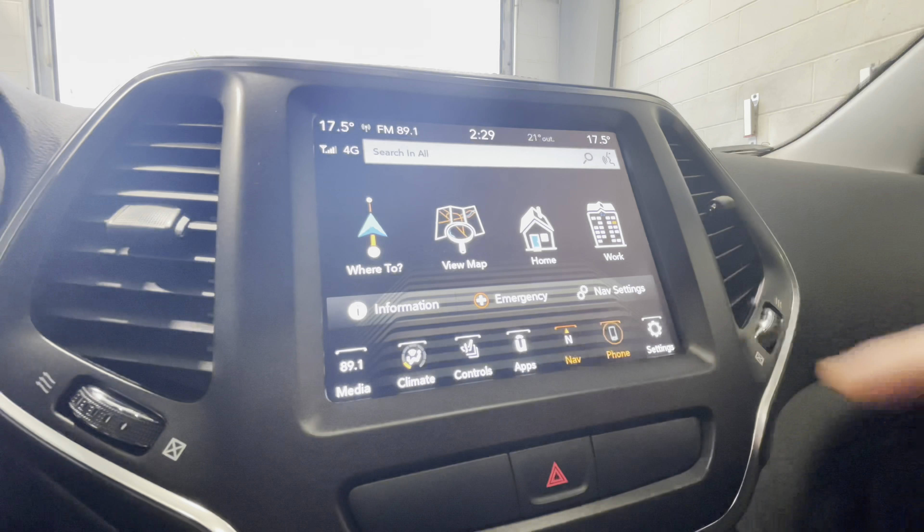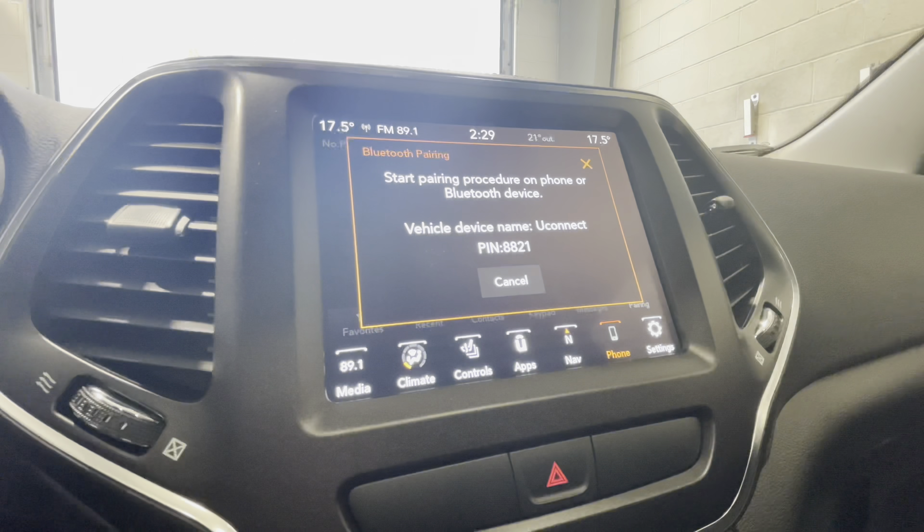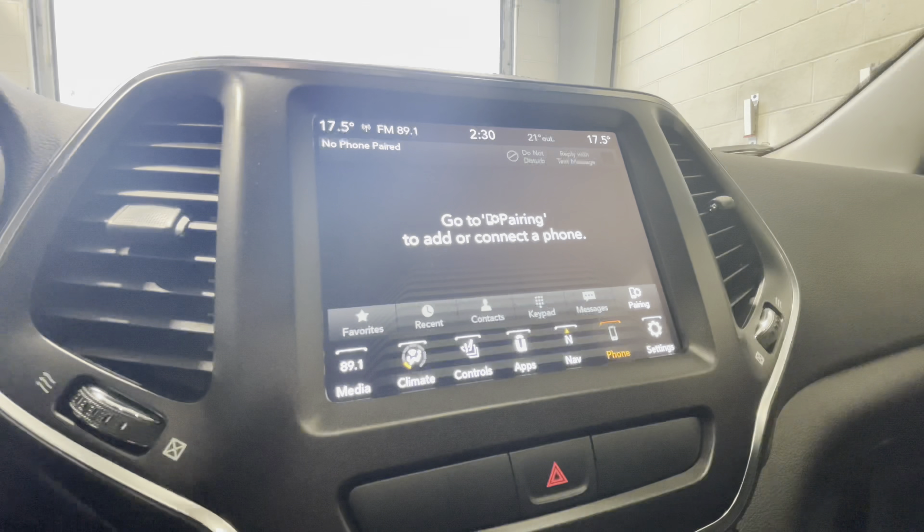Moving on to phone, simply go to your Bluetooth settings on your phone, select yes here, and connect your device following the prompts on your smartphone. It's very easy to pair, and once it's done properly, it will list your paired devices on the screen.